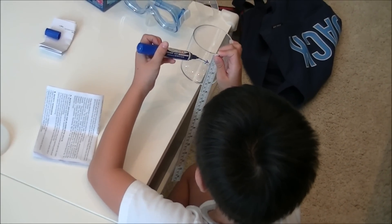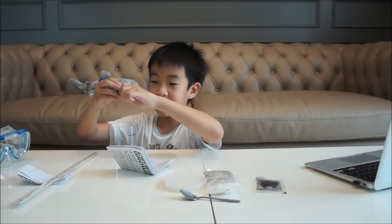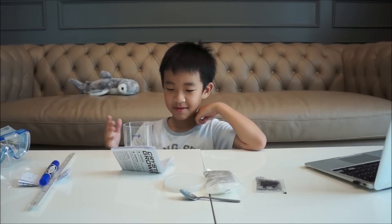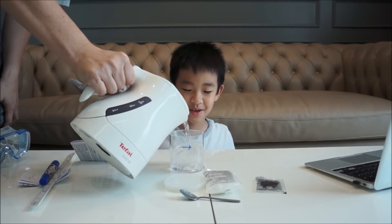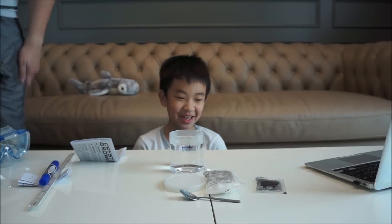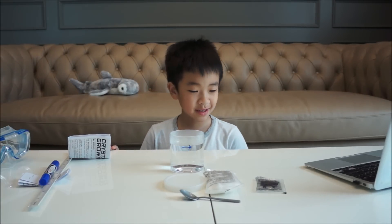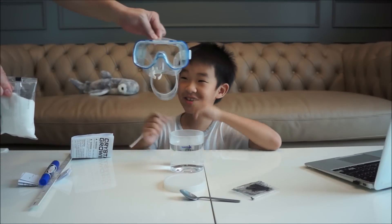I'm going to cut it. I am ready — we need to make the mark. For safety, use your parents to help. First we need to put the water here — be careful. Okay. Second step: put the white crystal inside. Let your parents do it again.